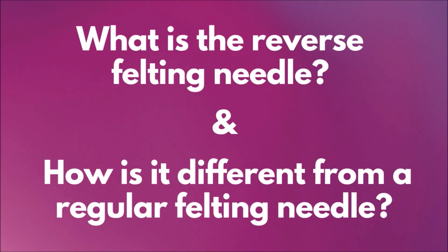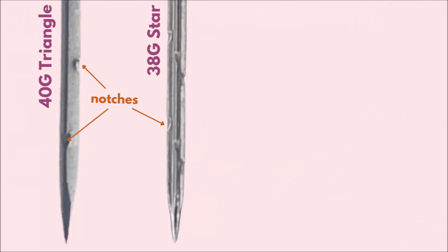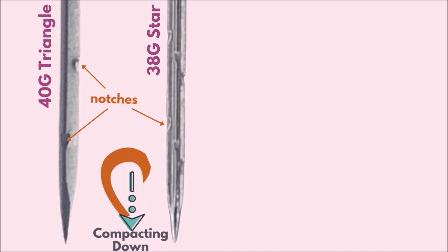But what is the reverse felting needle and how is it different from a regular felting needle? In this diagram I've zoomed in closely to see the tips of two of my favorite needles: the 40 gauge triangle on the left and the 38 gauge star on the right. You'll notice tiny notches along the edges of the needle. The notches are curved, and the sharp barb at the very top of the curve points downwards, so as the needle enters the wool, these barbs catch on the fibers pushing them down. The wool fibers lock into each other, compacting the wool as you repeatedly stab. The barbs facing downwards means you can pull the needle out again with no resistance — it will glide out smoothly.